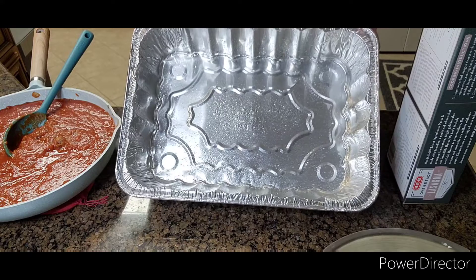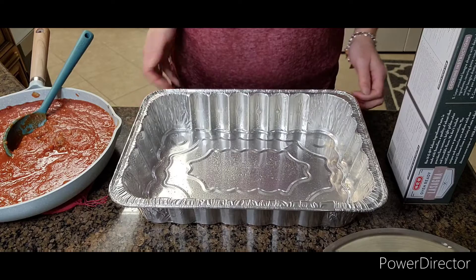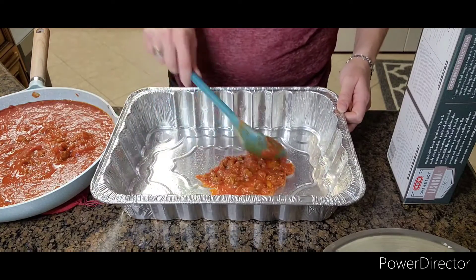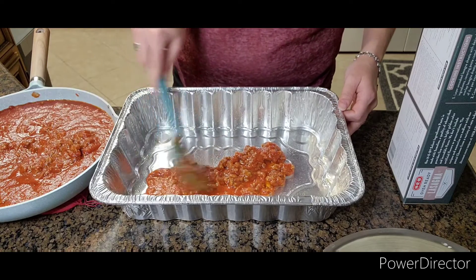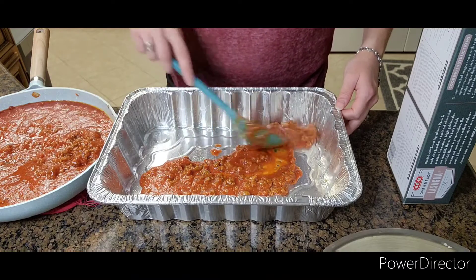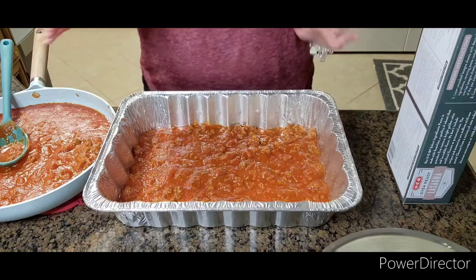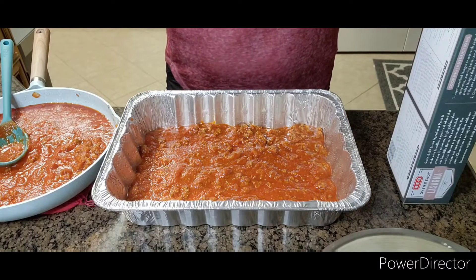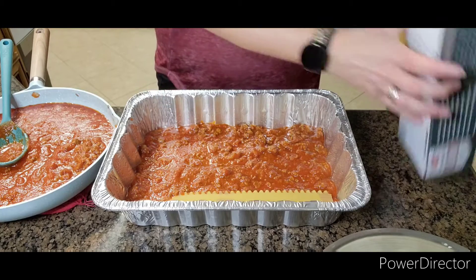Now we're going to take a big pan and spray it with Pam or whatever you use. We're going to cover the bottom of the pan with sauce until you can't see the bottom of it anymore. Once you've covered the bottom, you're going to add four noodles.